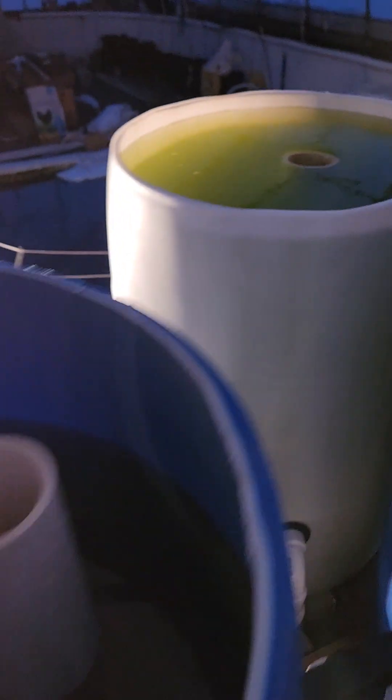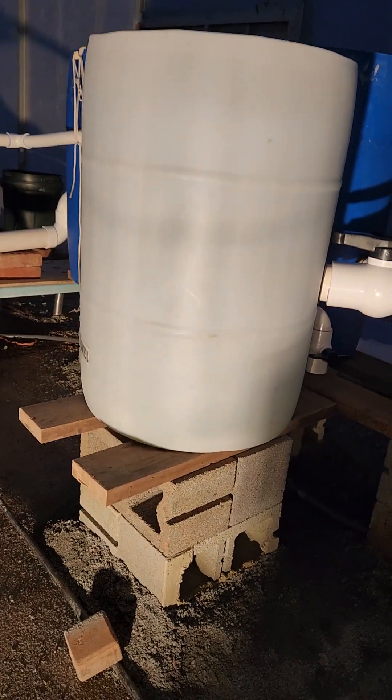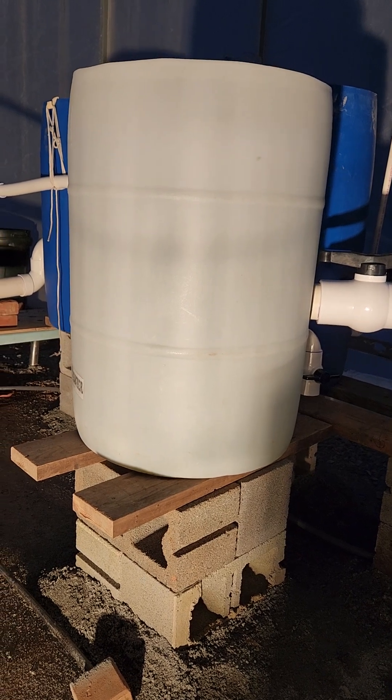This guy is still swirling away, in theory dropping off heavy stuff at the bottom. I think the white tank will be kind of fun because I should be able to see how much sediment starts to fill on the white tank.